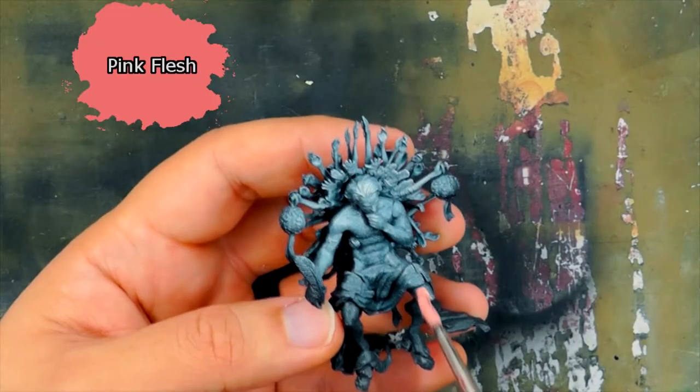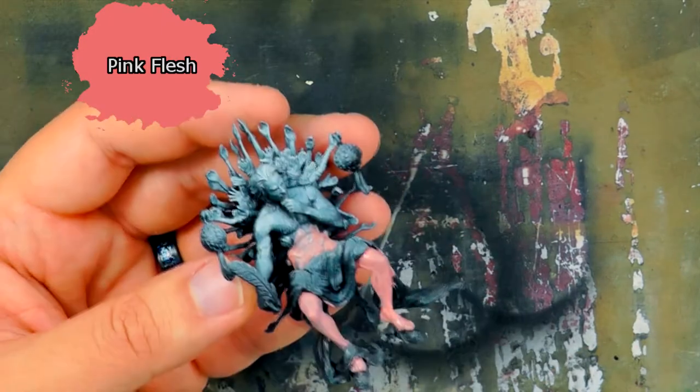These acrylics come in a tube and are fairly thick. I'm going to be following the instructions that came with the set, and I do use a wet palette for painting, so these paints are a bit thinned down to something I'm comfortable working with.